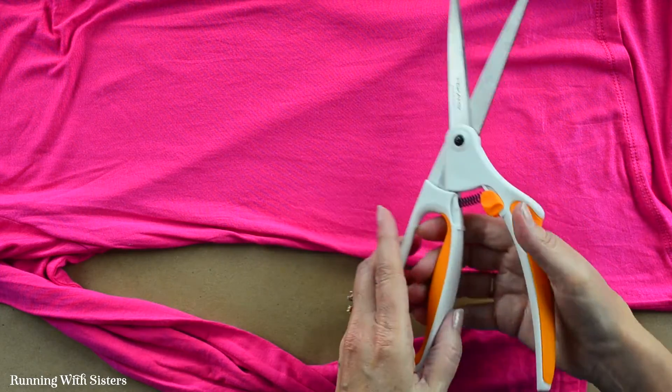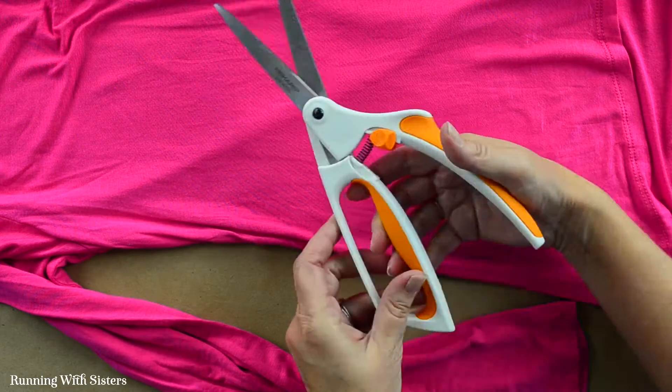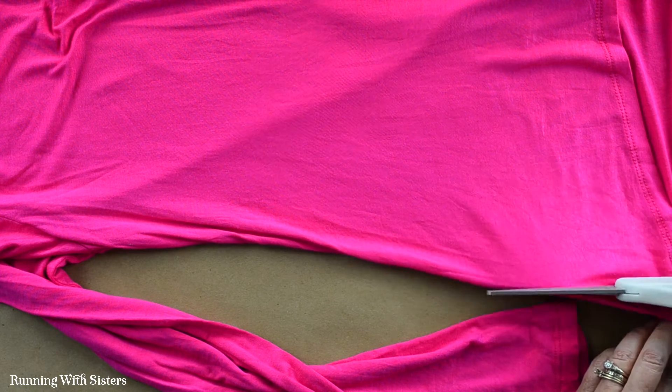These scissors are the best, by the way. These are ergonomic scissors where you press down and they rebound. They're kind of for arthritis sufferers or people who have trouble with their hands, or if you're just using scissors a lot. If you cut a lot, these are great.